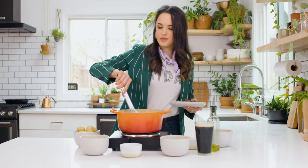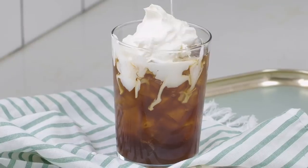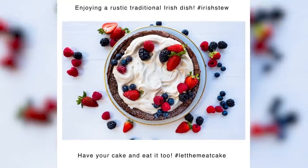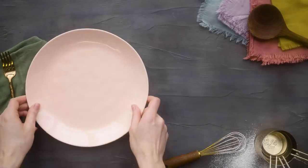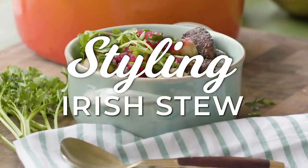How soothing is that fountain of oil? Hi, I'm Callie, a professional food stylist, and this is the show where I teach you how to style food to look amazing for social media. It's time to plate it perfect. Today I'm feeling Irish, and I'm styling Irish stew.